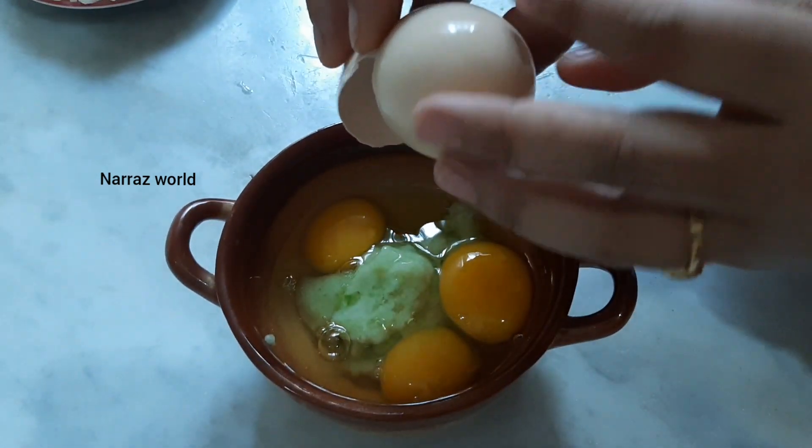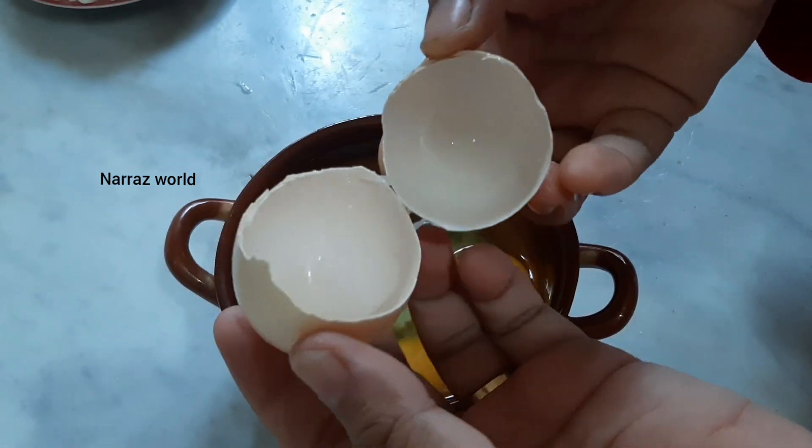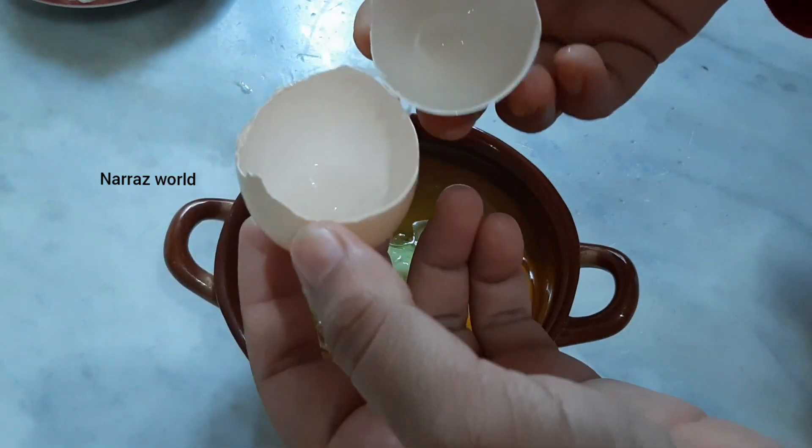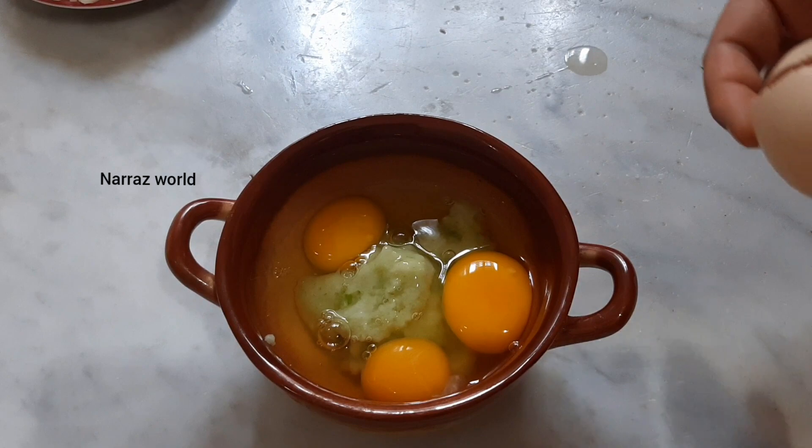Wow, we have two. This is a big one. You can do it.